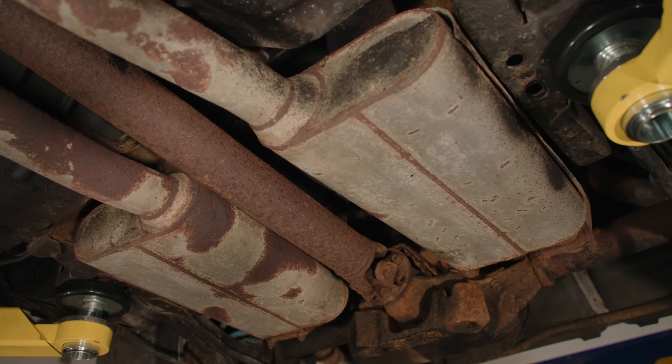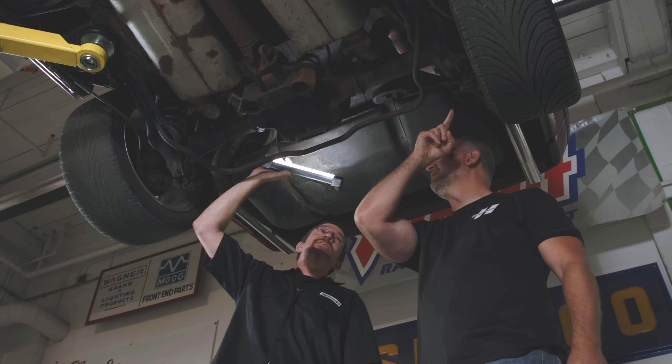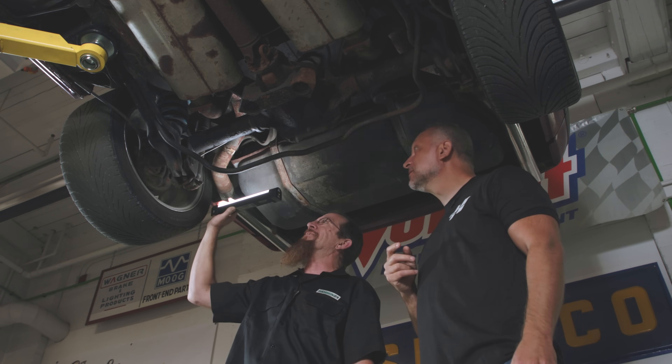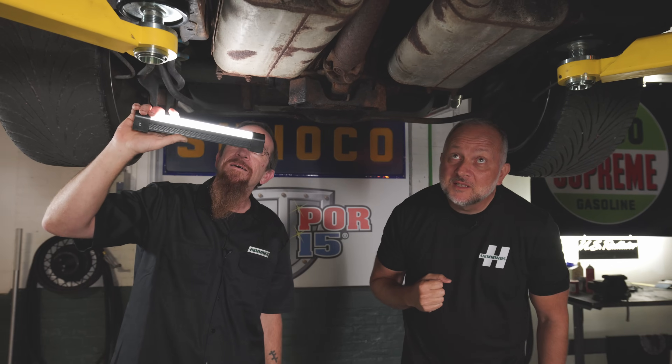I was looking at the shocks before — that one looks blown. That one's completely gone. I think this one is seized up, it blew a long time ago. But that's easy stuff. The rest of the undercarriage of the car actually looks really solid — I'm willing to bet somebody got under there with a wire brush and a little undercoating. The floorboards are good.